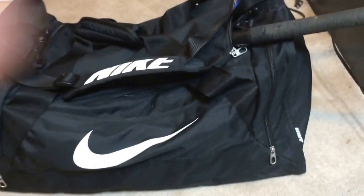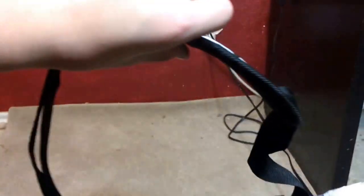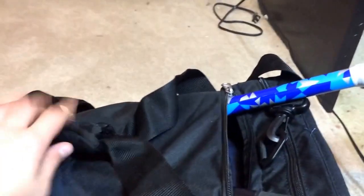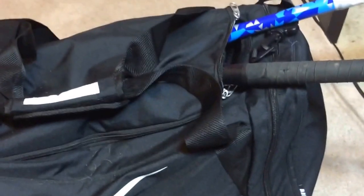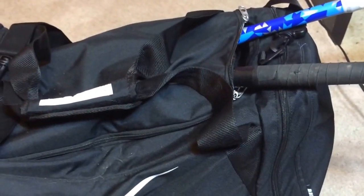This is my team's hat on the top. Let's open up the main compartment at the top first. The zipper has a little Nike thing, an over-shoulder strap, and you can strap it together to carry it.